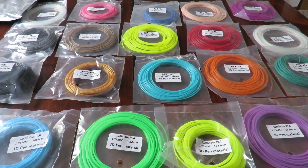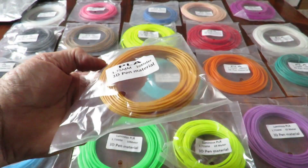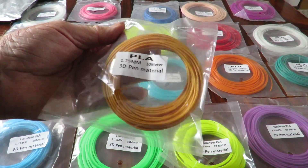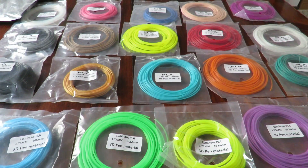Personally, I really like this gold one — that's one of the nicest golds I've seen for a long time. I might have to get a spool of that! Anyway, thanks for watching.